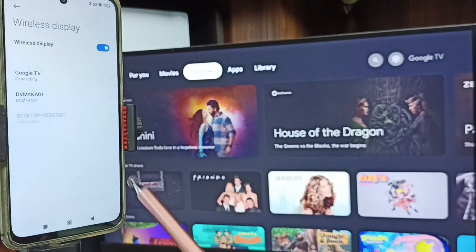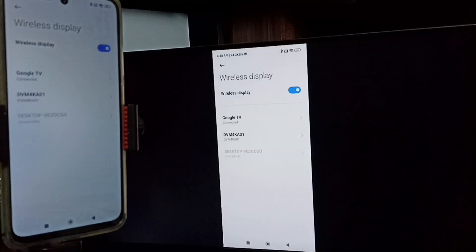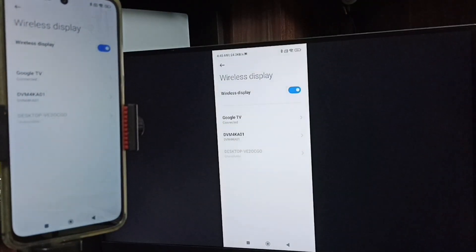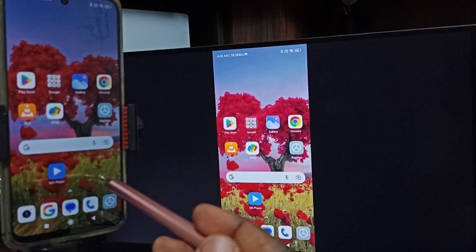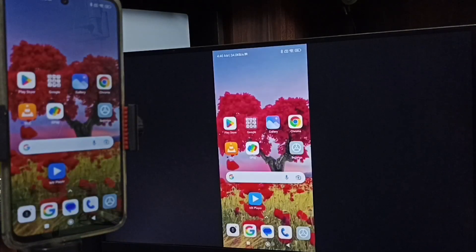Tap on Start Now. You can see the screen mirroring is working — so this is Method One. If you want to switch the display to full screen, you can enable screen rotation on the mobile phone and then just rotate the phone. That way we can switch the display to full screen on both the TV and the mobile phone.